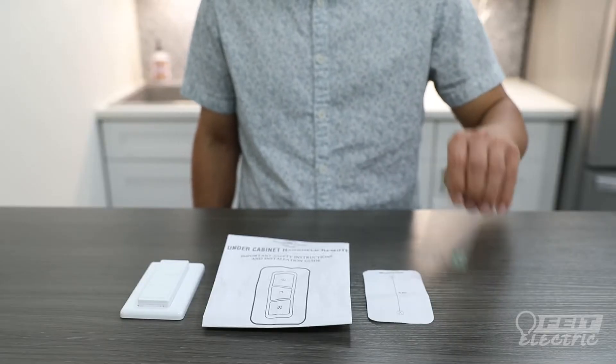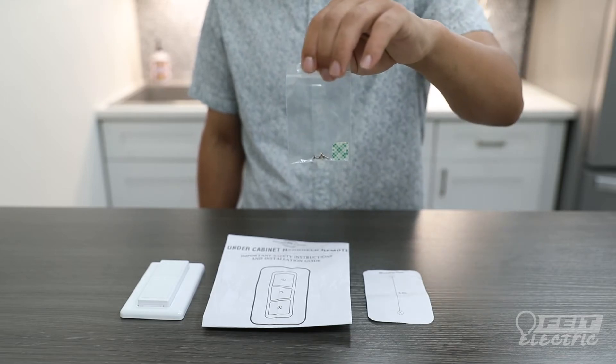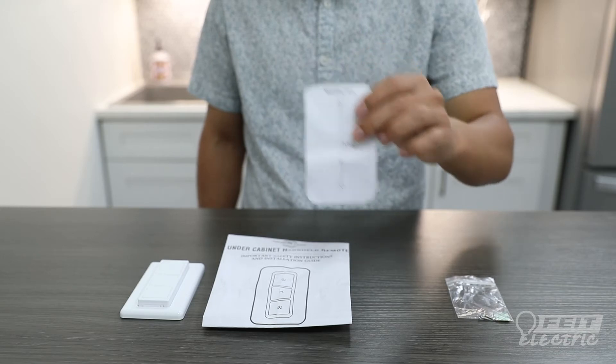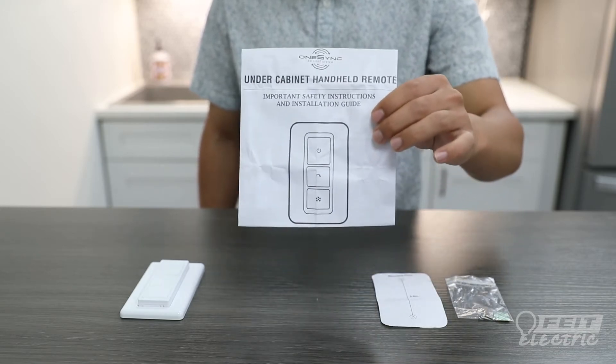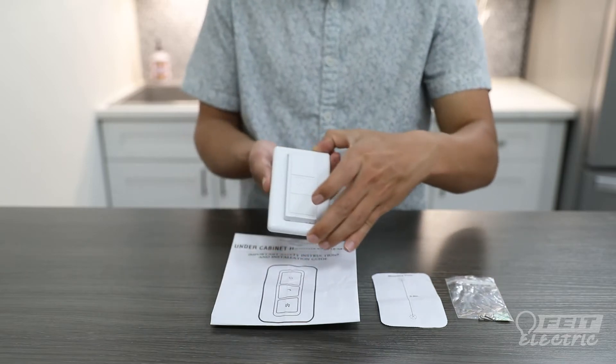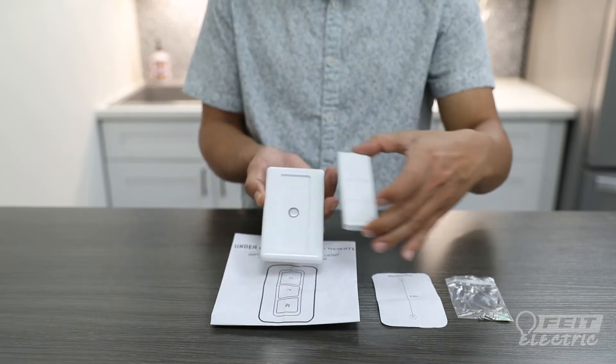Your OneSync handheld remote comes with double-sided tape and mounting screws, a mounting template, instruction manual, and finally, your OneSync handheld remote control.